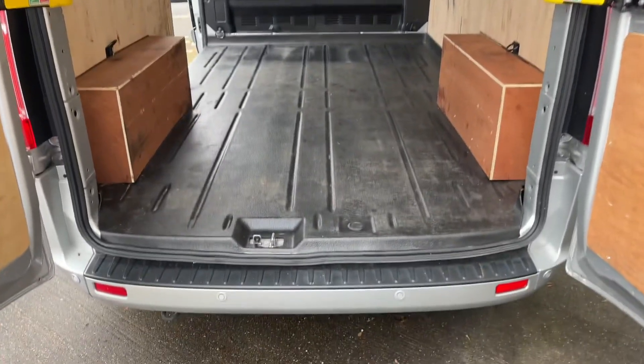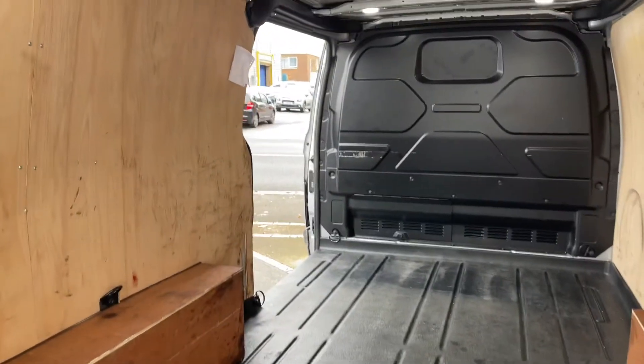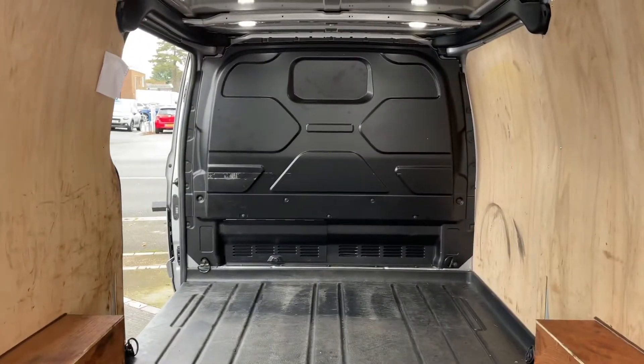As we approach the back of the van you can see we have reversing sensors, it's all been ply lined, we have that side access sliding door as well, and the full metal bulkhead.